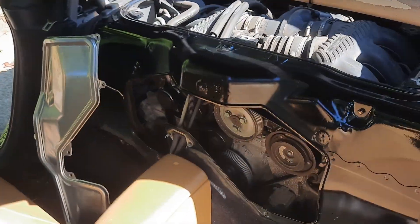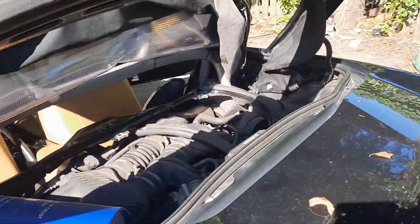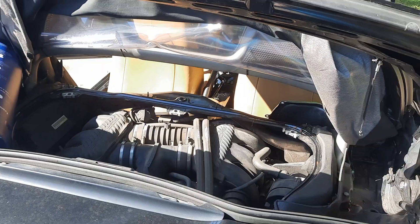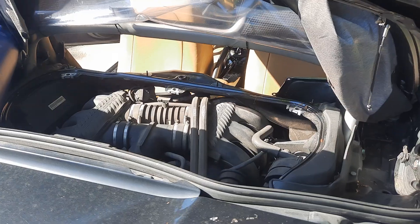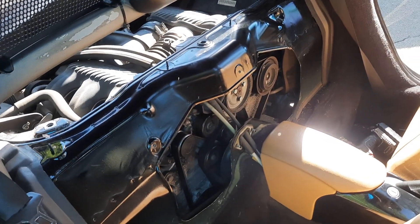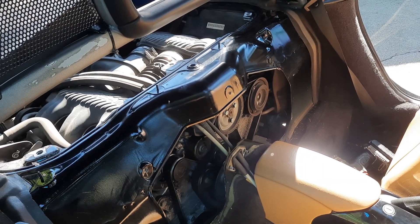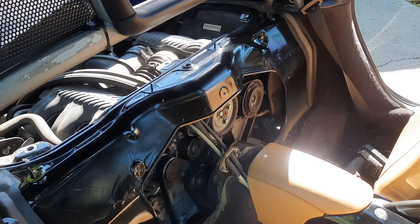Alright guys, so we're going to do an engine run video. I commonly get asked, or people appreciate pulling the engine covers, and honestly I don't know why. I see guys sell Boxsters and Caymans that don't do this — unless they don't know how, I don't understand it, because it's really easy.